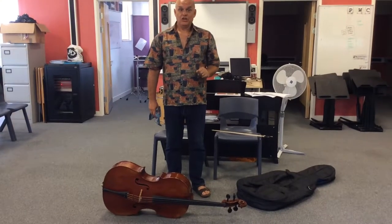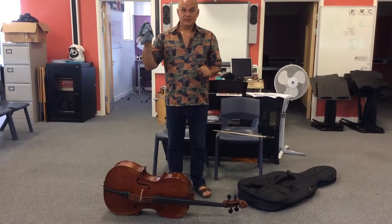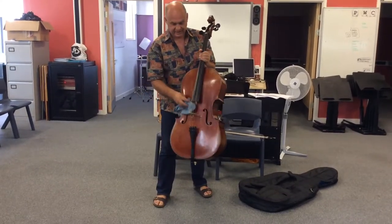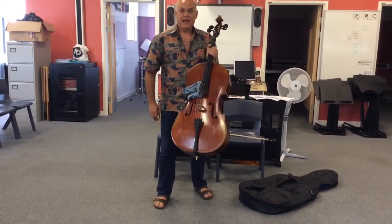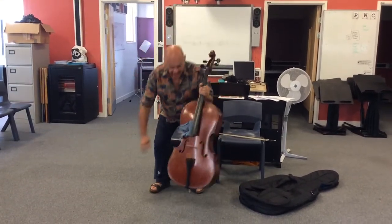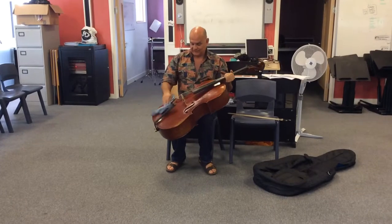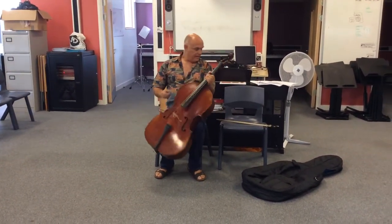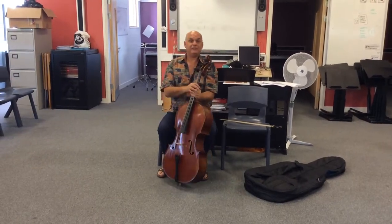This is a quick one — you need to have a duster that you keep with your instrument. I normally keep mine tucked in there like that. Sit down and give it a quick clean: just dust off the rosin quickly over like that, and then put your duster down. That's fine.